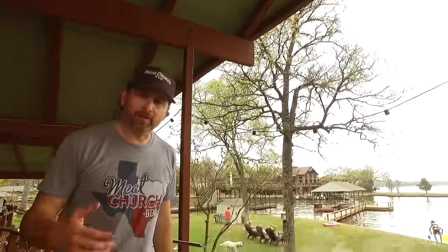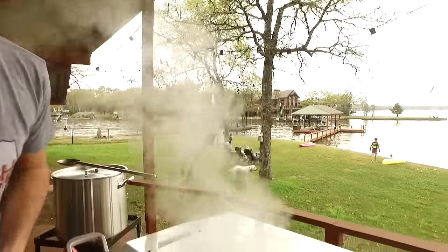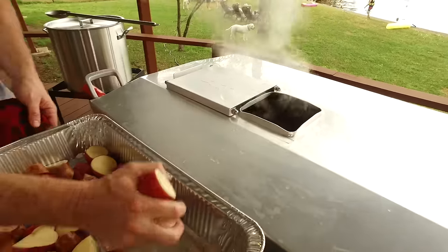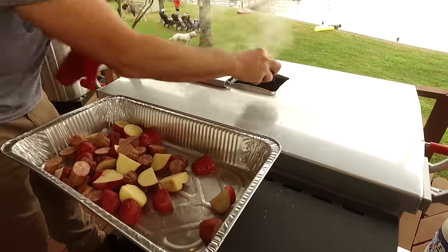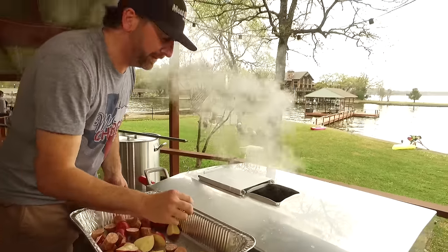Now that our water's boiling, we're going to add our potatoes and sausage. We've got all kinds of sausage here today — about three or four different kinds. You can use whatever you like; I like andouille. We've got some venison from some whitetail we killed this year, some jalapeño cheddar, some pork sausage, and a bunch of red potatoes. How much do you need? However much it takes to fill your family up.